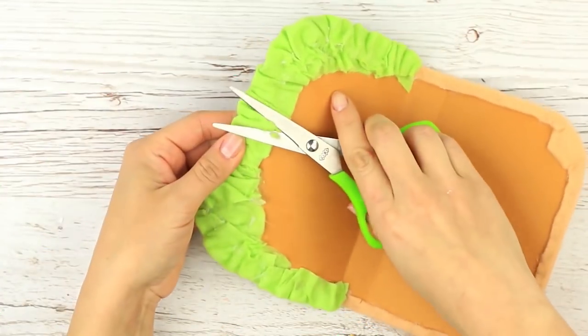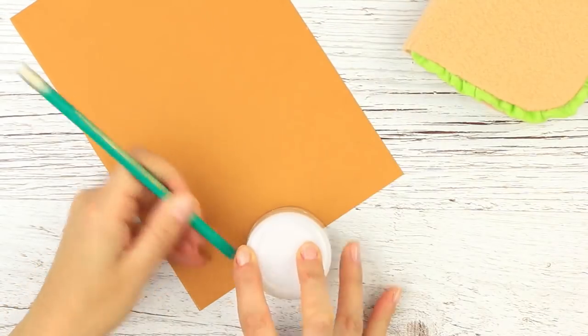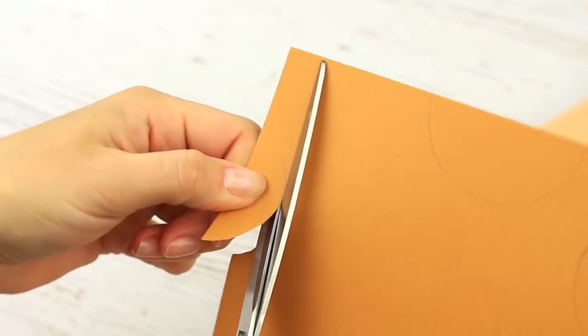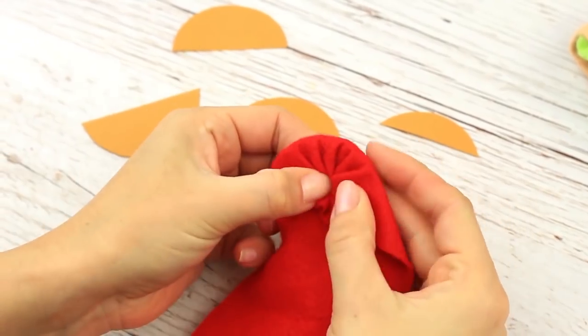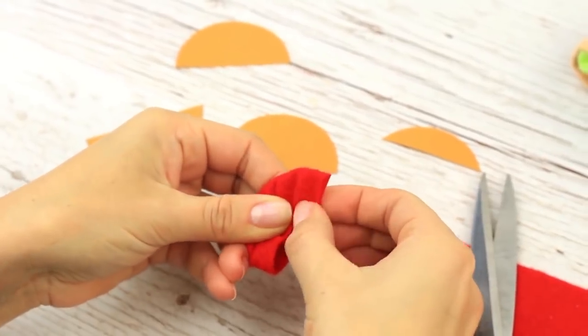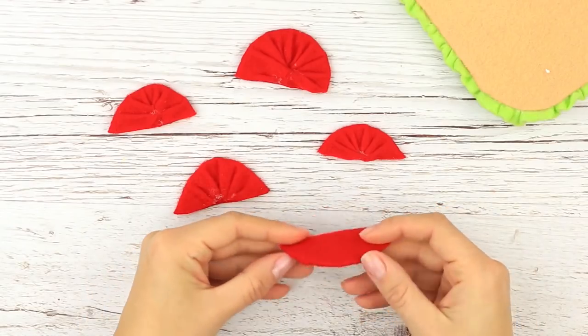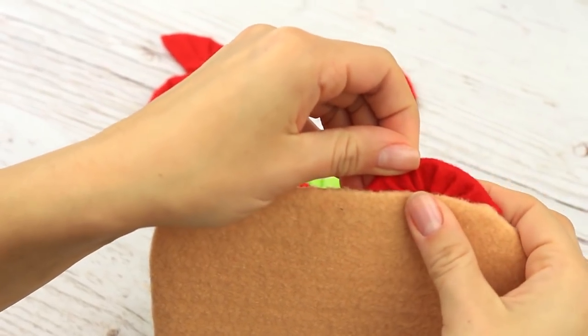Trim the folds. Take a round top to make tomato slice templates of different sizes. Wrap the details in red felt and fasten with hot glue — we've got bright tomato slices. Place the slices in a way that would make the burger look appetizing.